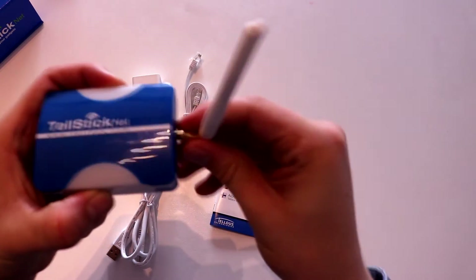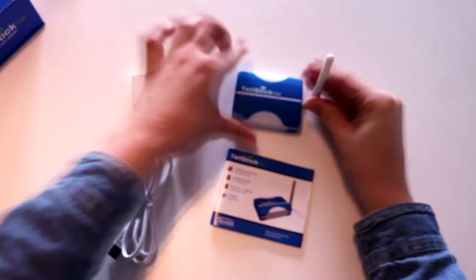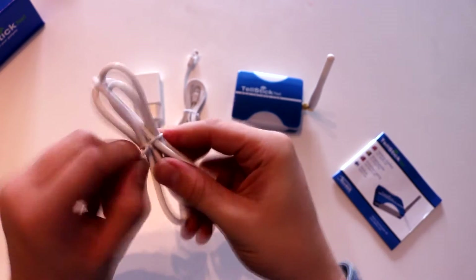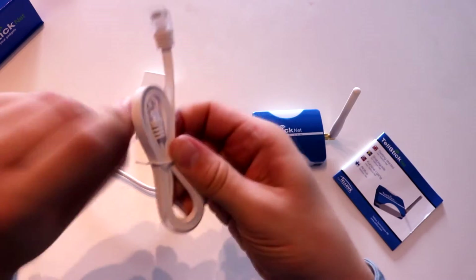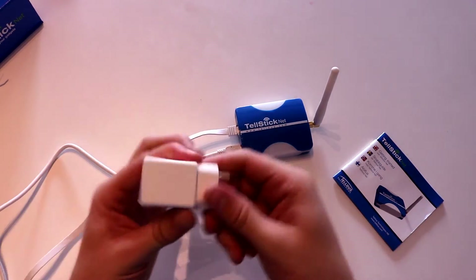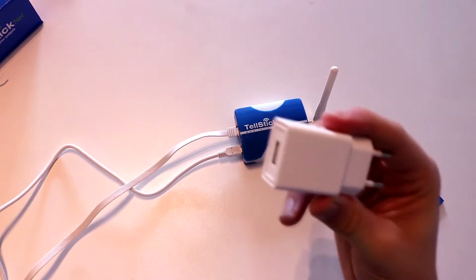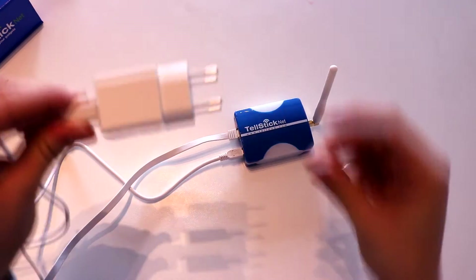Let's start by attaching the antenna. Now we need to hook it up with the micro USB cable so we can get some power, and this ethernet cable. Do not forget to hook it up with this adapter — in this case it's an EU adapter. So let's plug it in and we're ready to go.